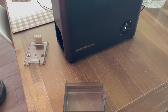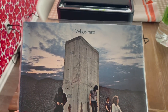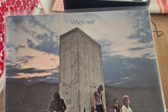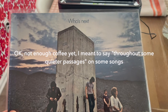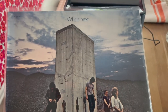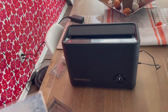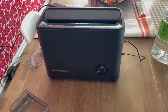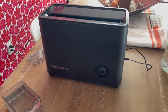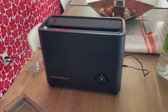I'm going to do a quick five-minute cleaning on an early West Coast pressing — a first US Decca — that I recently picked up. There are some noticeable pops and clicks throughout the early songs on this record. I'm thinking of 'Getting in Tune' specifically. I'm going to put this through its paces — a five-minute cleaning cycle followed up by a five-minute drying cycle. I'll tape a bit of that and then we'll come back and put it on a turntable and see if we can get any results.